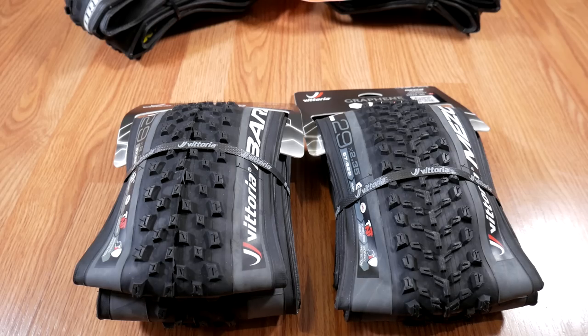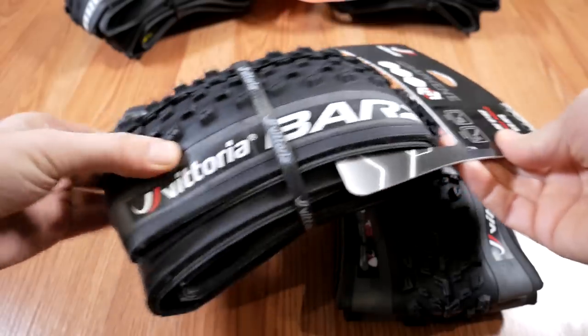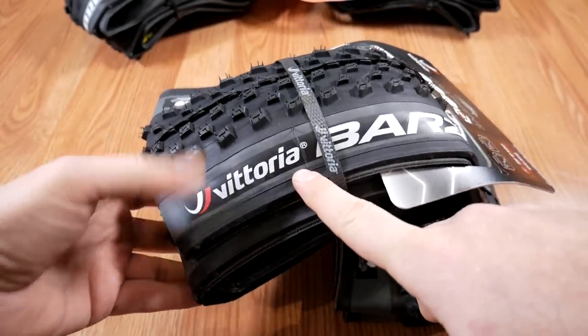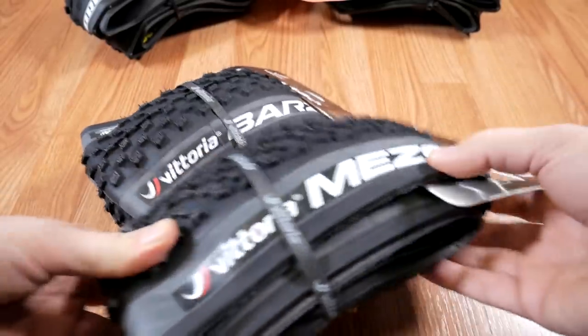Hi everyone. Winter is the time to play with new things, and in my case I have a few new tires. First of all, I'm going to take a look at the Vittoria tires, and what you see here is the Barzo and the Mezcal.